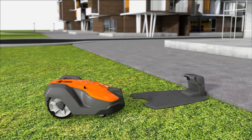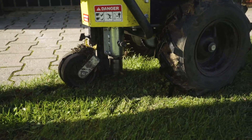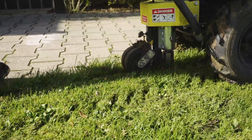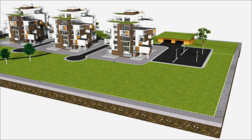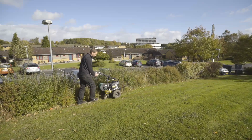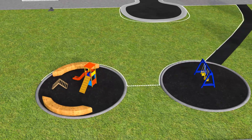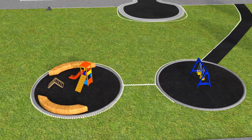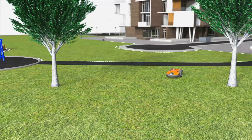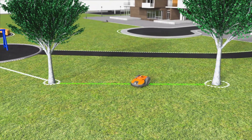The boundary wire is laid around the area to be mowed, ensuring the Automower will never work outside this area. The wire can also be placed around areas you don't want mowed. When the wires are placed close to each other on the way back, the signal is cancelled and the robotic mower will pass so-called islands.